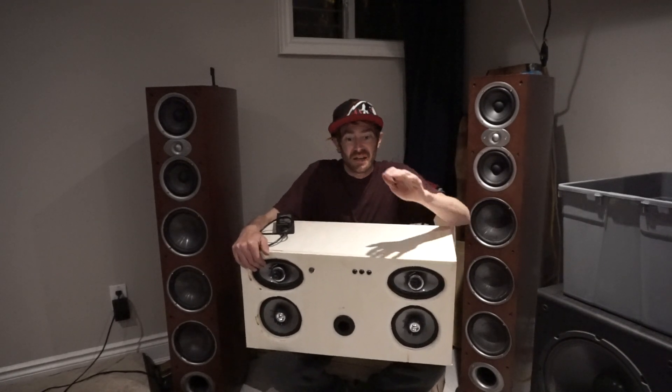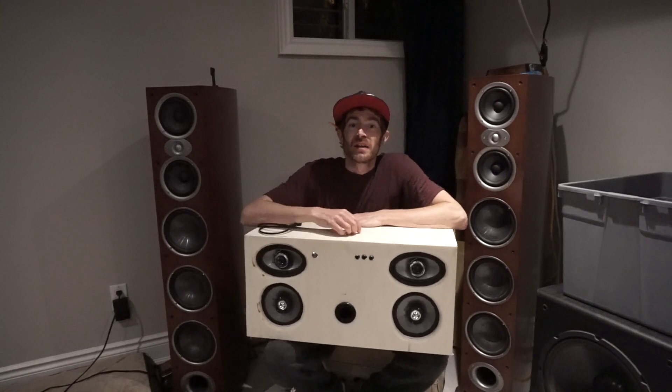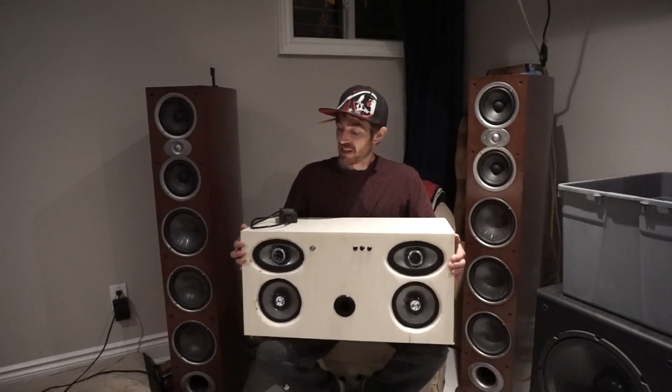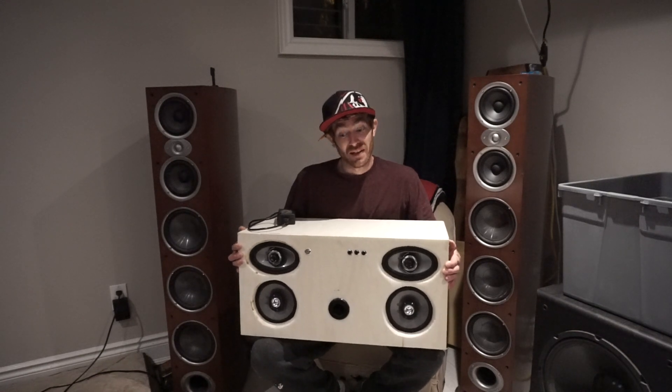Hey guys! Today I'm going to be showing you how to make your own bangin' Bluetooth stereo for under 150 bucks. It's going to come out looking something like this, and it's going to pound and basically outperform anything in its price range.